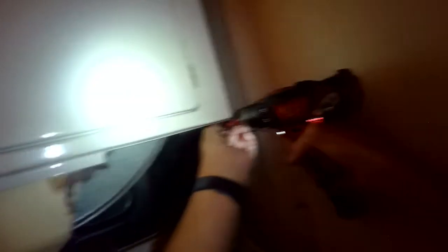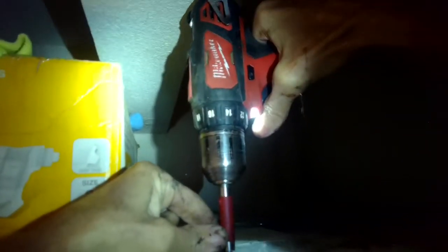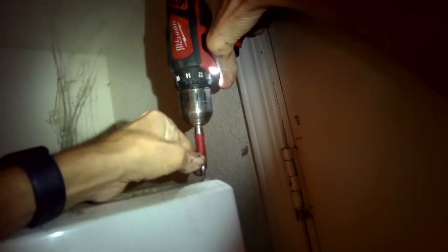I'll remove these two screws from the bottom right and bottom left corner, and then there's a bunch of screws on the top I want to remove that are on the front of the top panel. I think there are six screws up there at the top on that front panel that are holding it on. And then once those are off, you can pull the panel towards you to remove it.